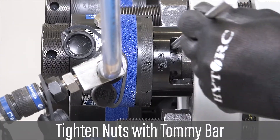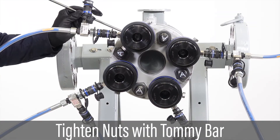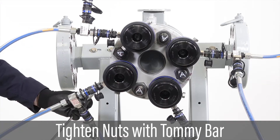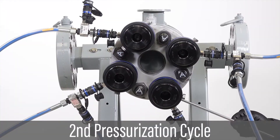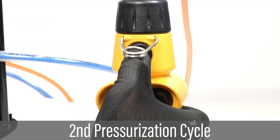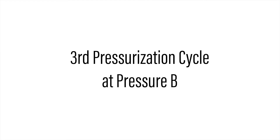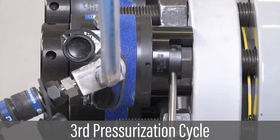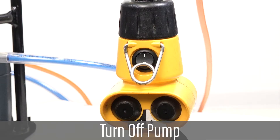Standing from the side of the flange, turn each nut clockwise using the tommy bar until snug. Start the pump and push the down arrow to release the pressure. Repeat the tensioning procedure two more cycles by increasing pressure to B, turning the nuts further if possible at each pressurization, and then depressurizing. After completing three pressurization cycles at pressure B, release the pressure and turn the pump off.